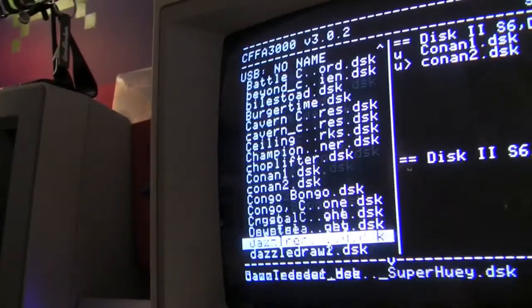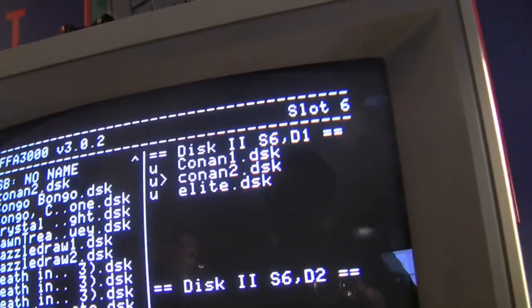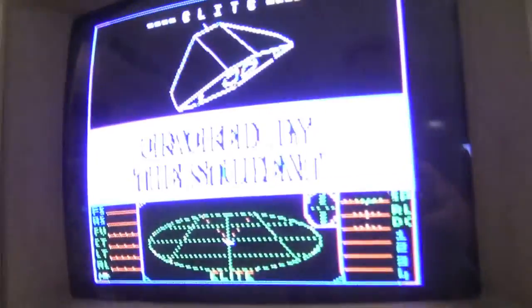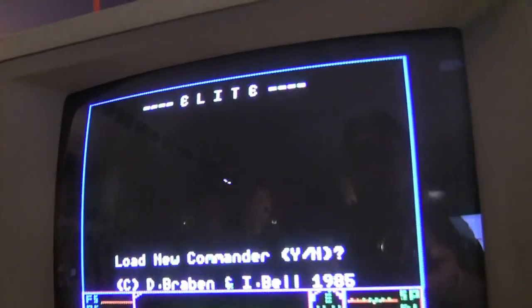Let's reboot again. How about Elite — there we go, Elite. So we move down, boom, yes, let's do that one. Escape, boot, and here we go. And there is Elite for the Apple II — yay.